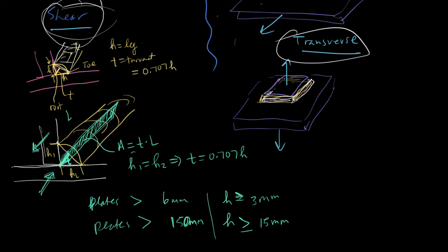That concludes the different types of welds and joints and how we get the areas used for stress analysis and design. The next thing we'll do is go over some examples.